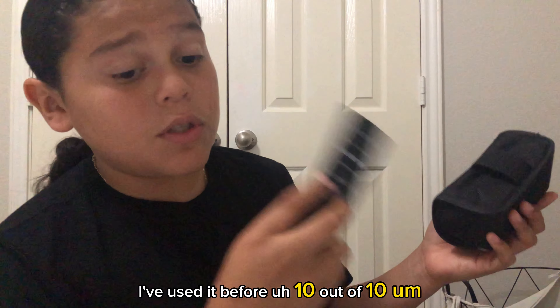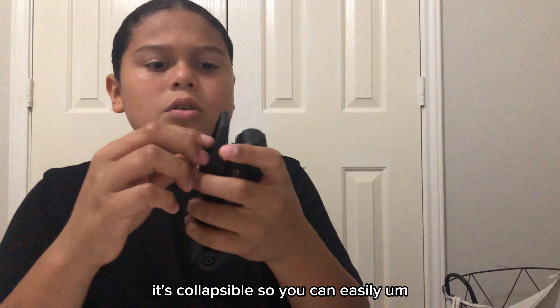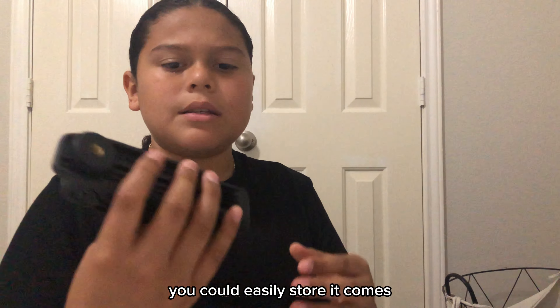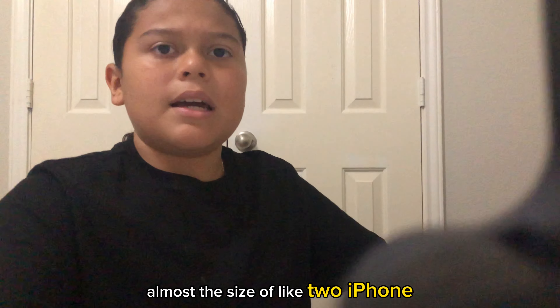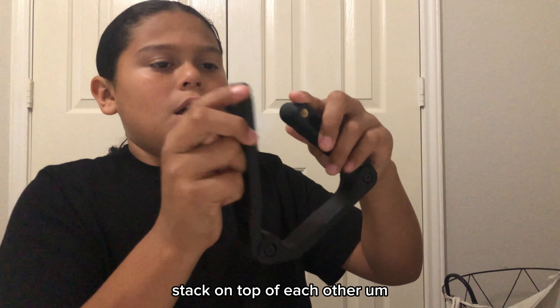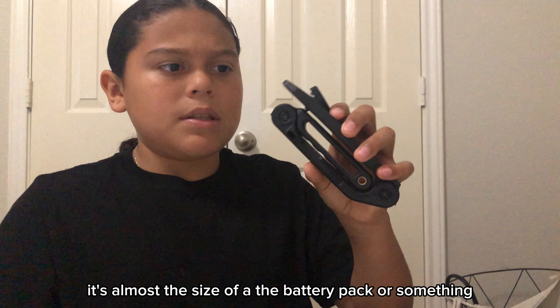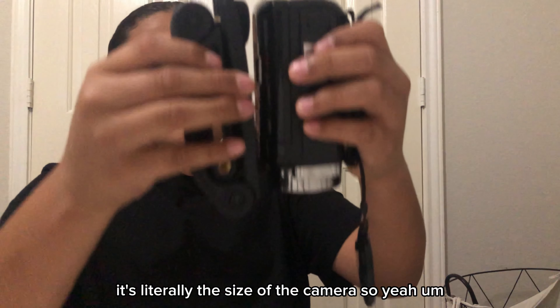This remote feels pretty good quality — I'd give it a 10 out of 10. I wish you guys were here to feel it. It's collapsible, so you can easily store it away. It goes from almost the size of two iPhones stacked on top of each other down to the size of not even one cell phone — it's literally the size of the camera.